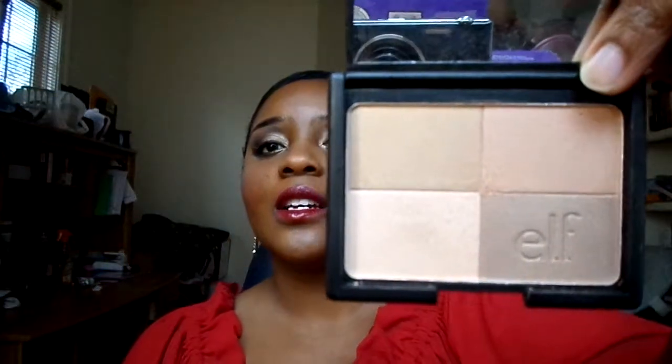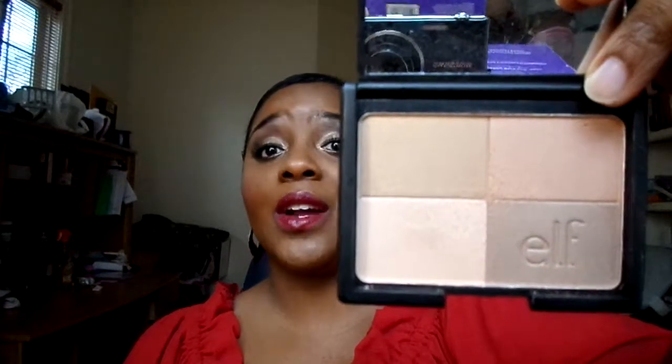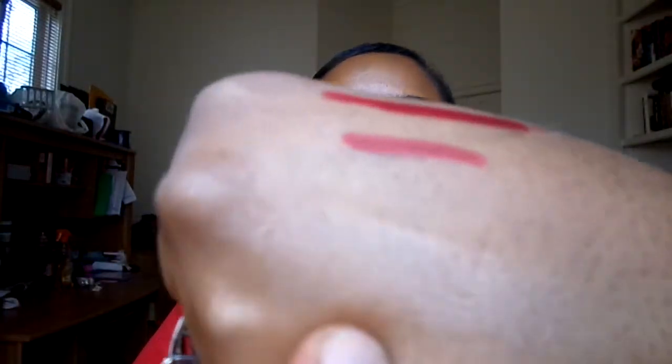As far as my highlights, I used the e.l.f. golden bronzer. It is a bronzer for some people, but I used it as a highlight. This is $3 — you can get this on the e.l.f. website as well as at Target. And I swirled it all together, and it's right here at the bottom.